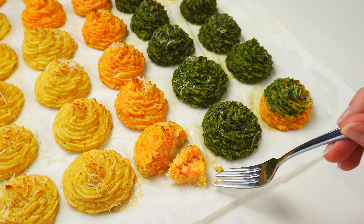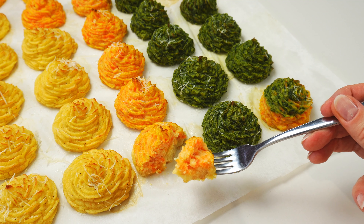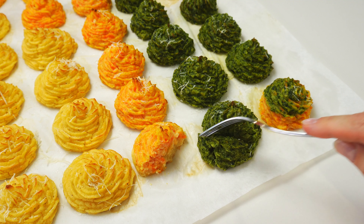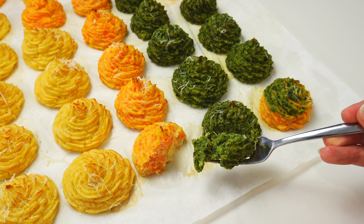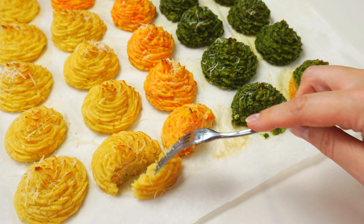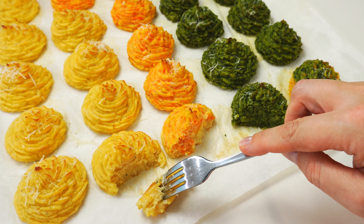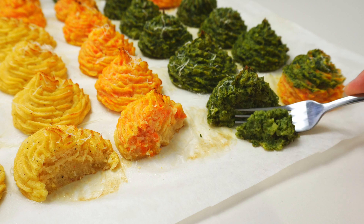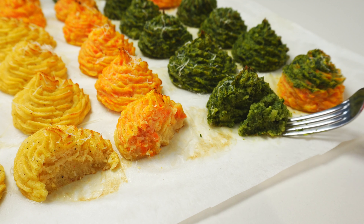The potato mash trees are creamy and soft just like potato mash. The ones with carrots taste slightly of carrots. The ones with spinach have quite a strong spinach flavor. Whatever we don't eat after they are made, I store in a closed container in a fridge and warm up in a frying pan with a lid on medium-low heat. Thank you for joining me today and see you next week. Bye!